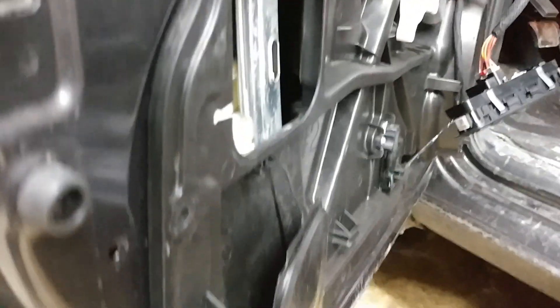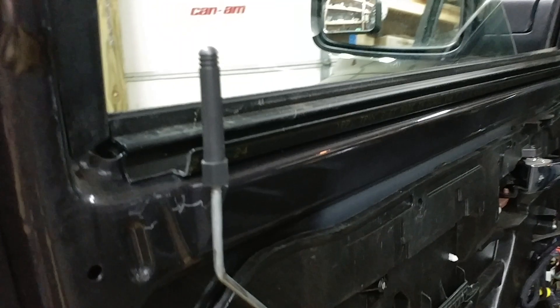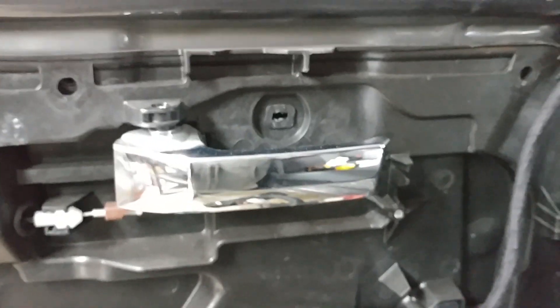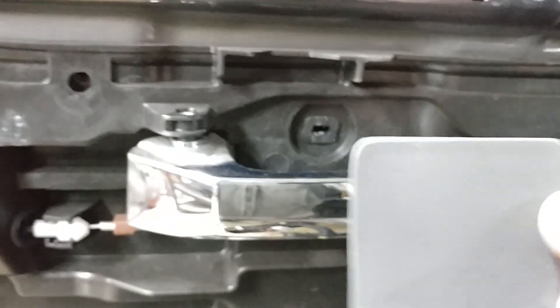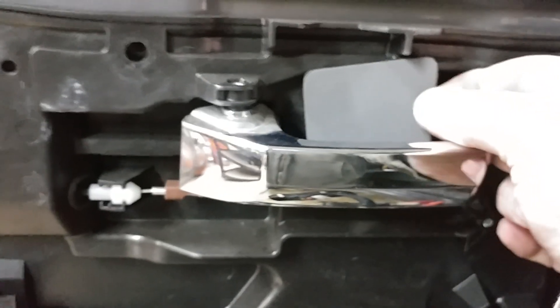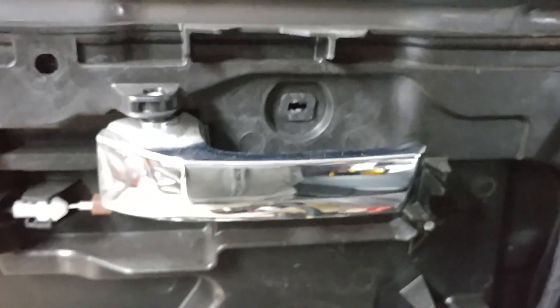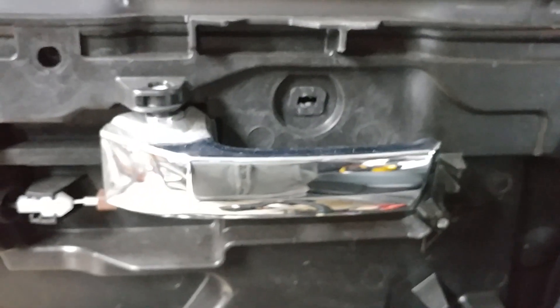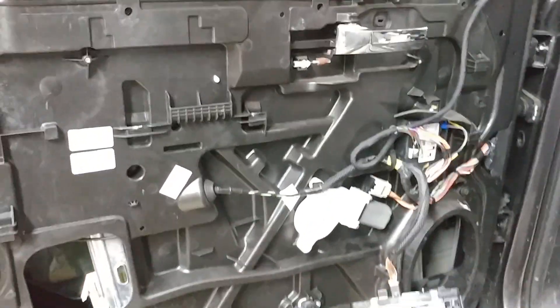The door panel pops up off of these hooks, so you're pretty much lifting the door panel up. Lock the doors so the button goes down. The hardest part is popping off a little plate — this little thing that covers up the bolt behind the handle. Once you pop that plate off with a tiny screwdriver and take the bolt out, then you lift the cover off and take the panel off.